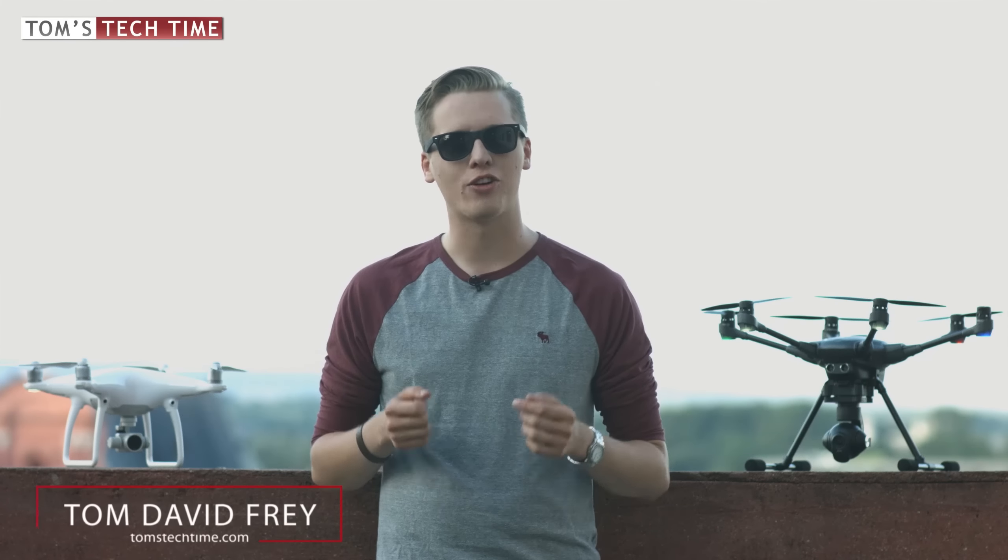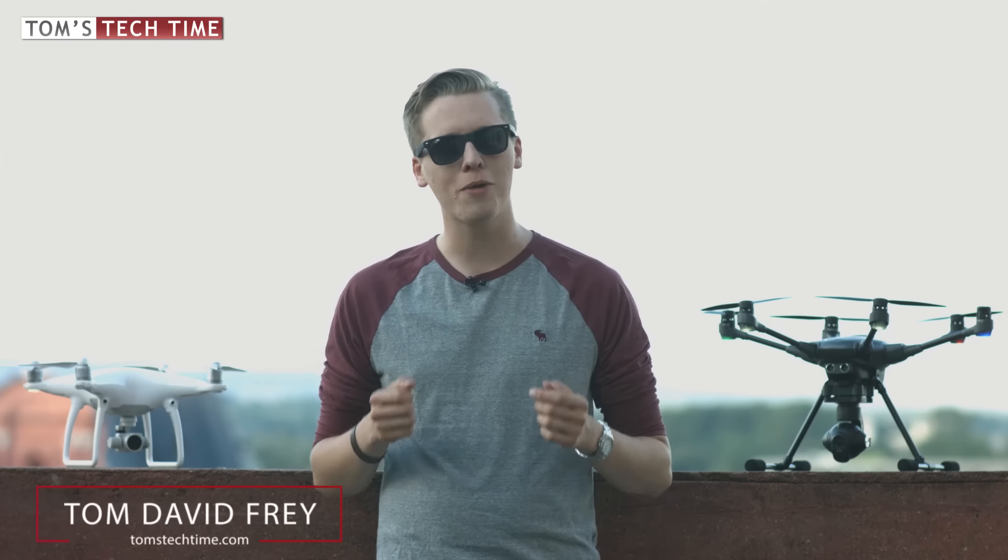Two drones for less than $2,000 that could not be more diverse, fighting to be the number one consumer drone. Welcome to another episode of Tom's Tech Time and the greatest drone fight in 2016.